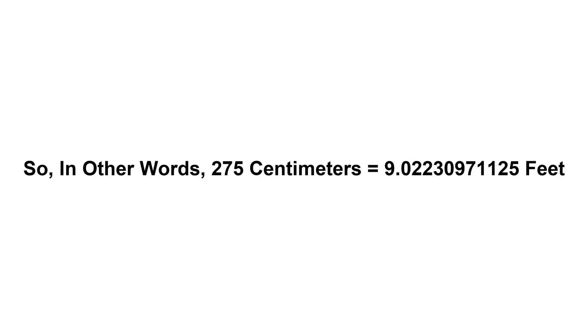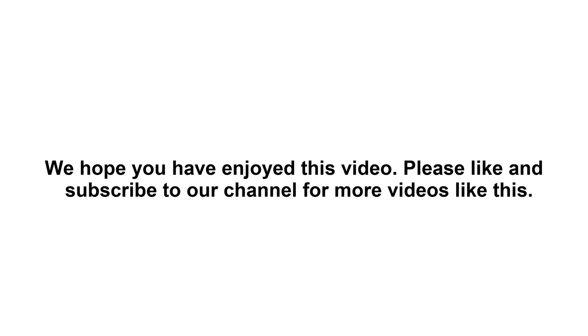So in other words, 275 centimeters equals 9.02230971125 feet. We hope you have enjoyed this video. Please like and subscribe to our channel for more videos like this.